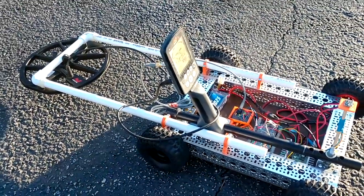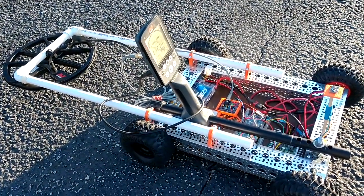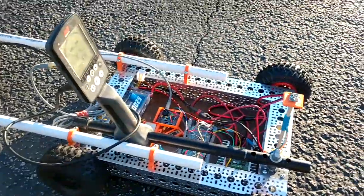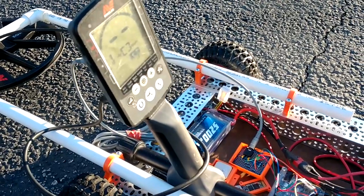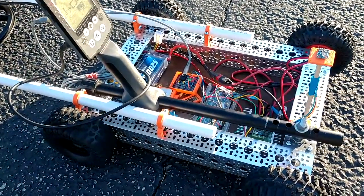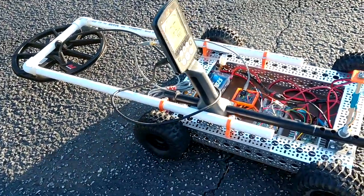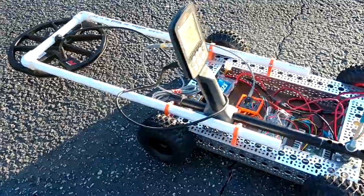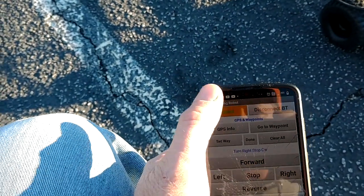Here we are at the park with a metal detecting robot. It's a GPS-guided, Bluetooth-controlled robot — you use an app to control it — and on it is a MindLab Equinox metal detector. One drawback is that it's made out of metal, which is not very good for a metal detecting robot. That's why I have the sensitivity turned way down.